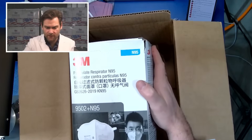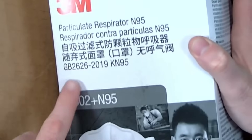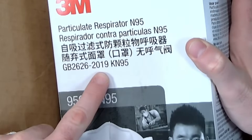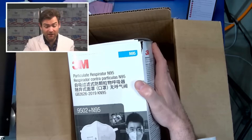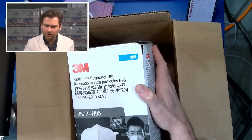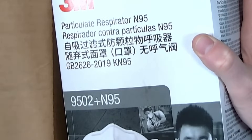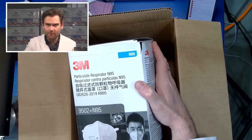Vasilis, this is so interesting because this seems like it should be that surgical respirator you're talking about. But look, it's the GB2626-2019 KN95. This is actually really cool. Wait, hold on — it says it's an N95 and a KN95? I've never seen that before.